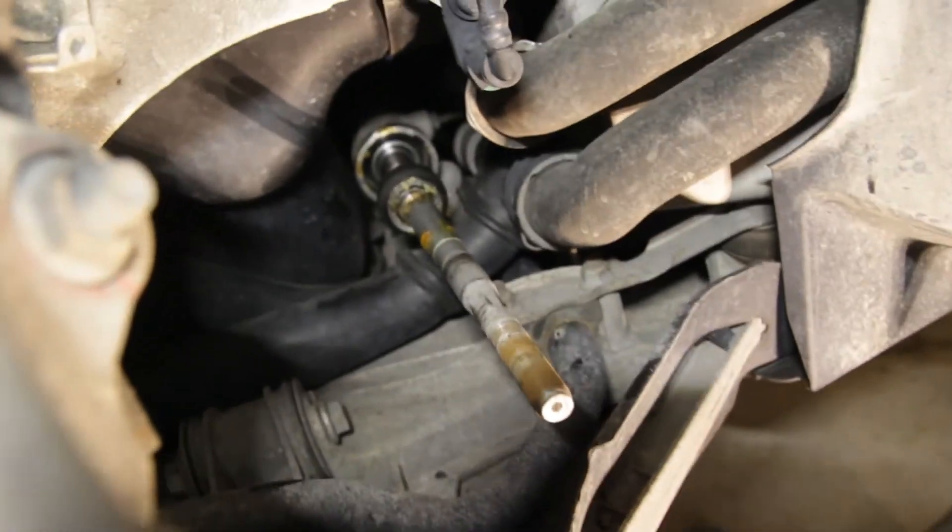So here now we have our inner tie rod end. You can see right here at the end of the steering rack - the far end is where the boot connects, and here's where it's actually connected to the steering rack. You can see there's like a nut right there, and basically you need to grab onto that in order to twist the tie rod off of the steering rack. Obviously you can't fit a regular wrench in there, so that's what the inner tie rod removal tool is for.